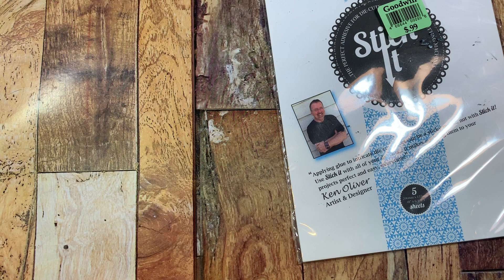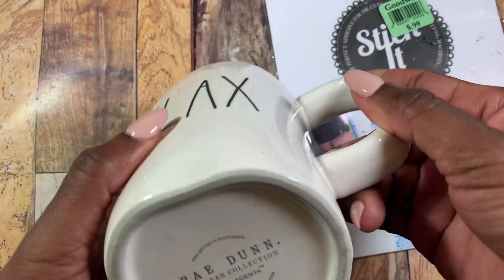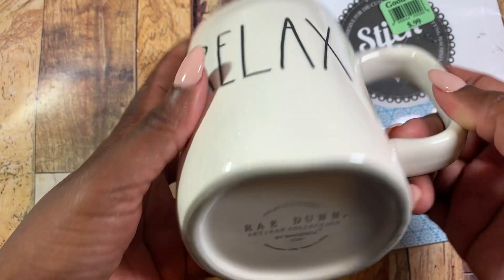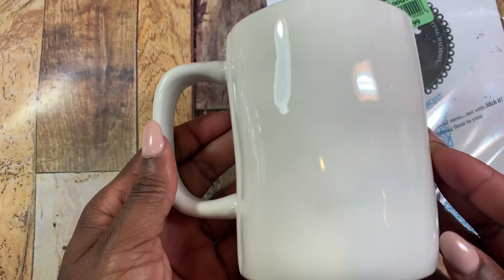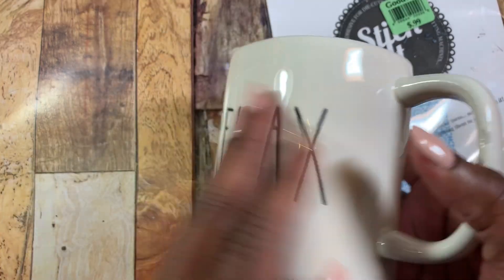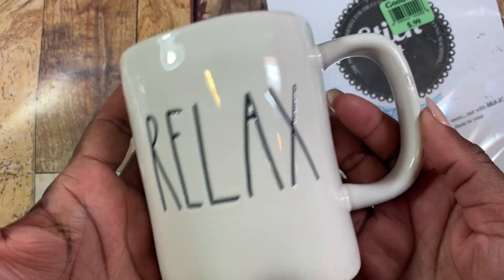Then I also found this mug and it was only $0.50. It is a Ray Dunn mug and it says Relax. I know some of you guys love Ray Dunn. I like Ray Dunn as well, but for $0.50 I was like, yes please.